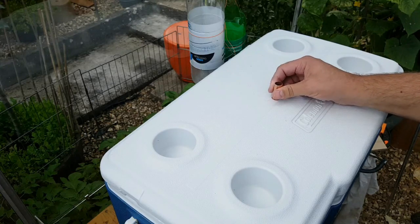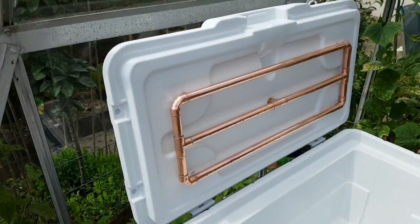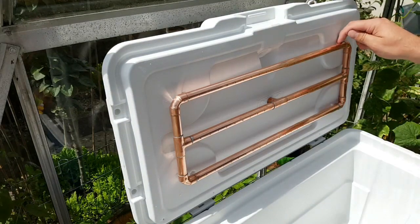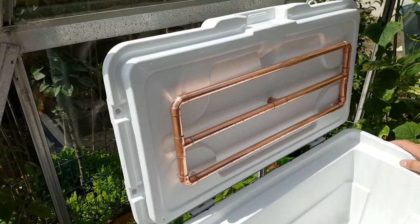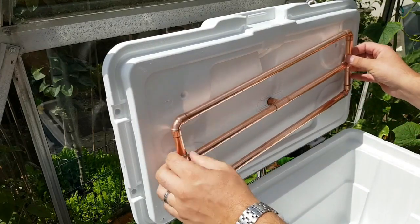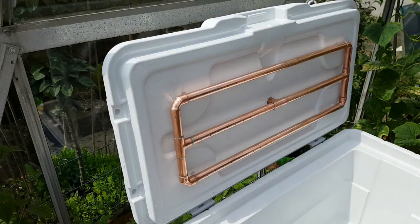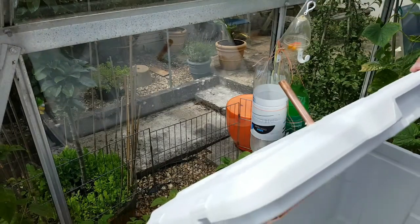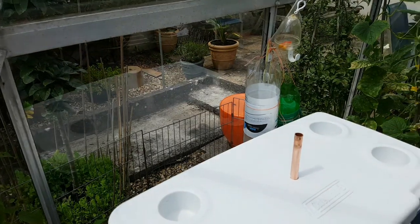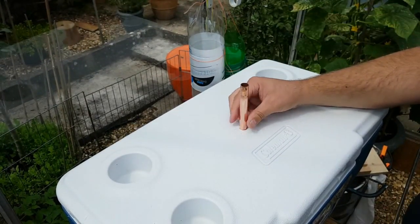Just got to put the sparge arm in now and then put the connector on the end. Sparge arm's fitted, so that's good — everything that I can do for now. All I've got to get is some 15mm just-push pipe clips and I'm going to put them through these holes here to secure them. That should clip on there and hold it in tight. As soon as I've done that, I can then connect up this end properly.